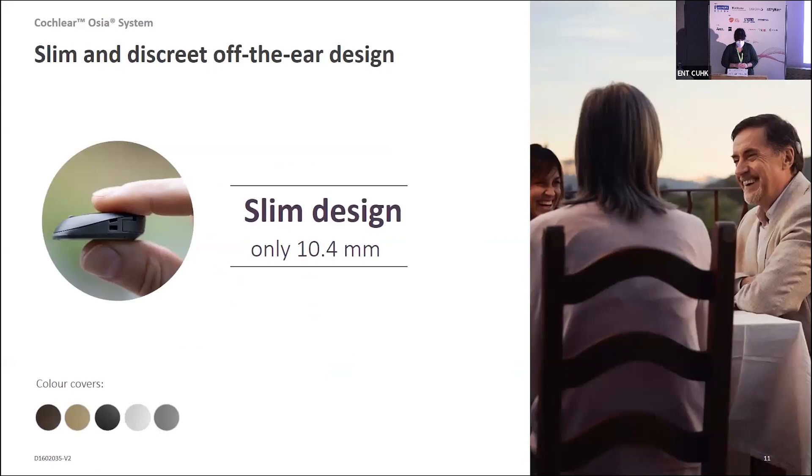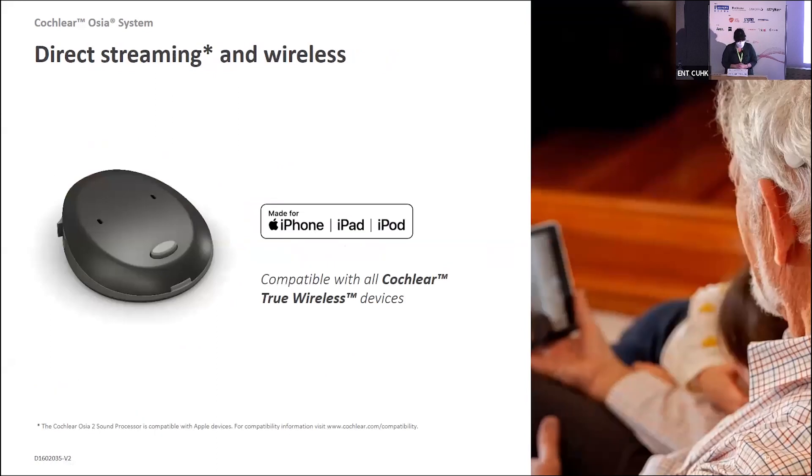The processor has a very slim design — 10.4 millimetres thick — and comes in various colours that may correlate to people's hair colours for a discreet appearance. There is direct streaming available, compatible with Apple via the MFi communication protocol. We also have a range of wireless accessories such as remote microphones, TV streamers, and phone clips, so people using Android devices can also connect and get wireless streaming.